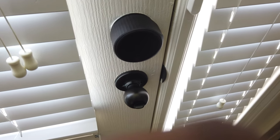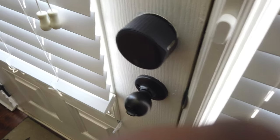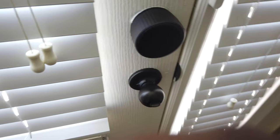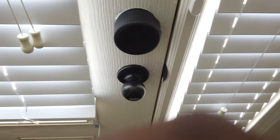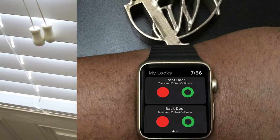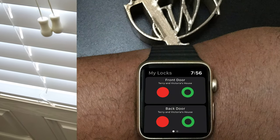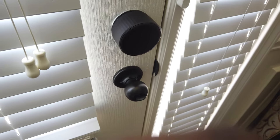You maintain the same key that you always used, even though they do sell a numeric keypad for it if you want to make it completely keyless on the outside. But I don't bother with that because I can control it from my iPhone and from my Apple Watch, including the ability to have it detect when I'm near my home or coming back home and automatically unlock.